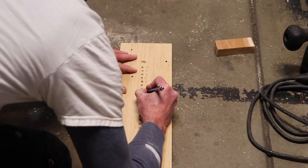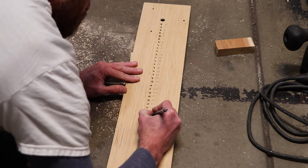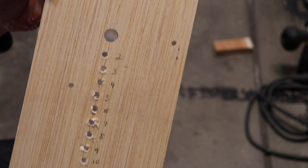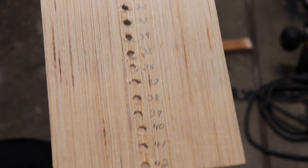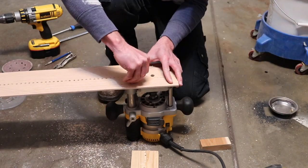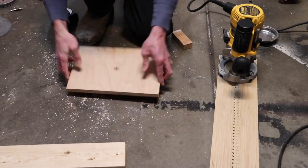Now I'm numbering each hole so I know what diameter circle each hole makes. Every half inch equals one inch in a circle, so this jig will cut circles from two inch all the way to 42 inch. I mount the jig back on my router with the numbers facing the router.